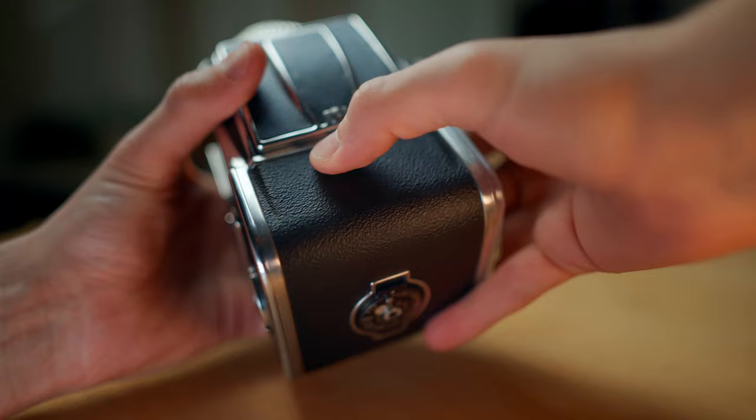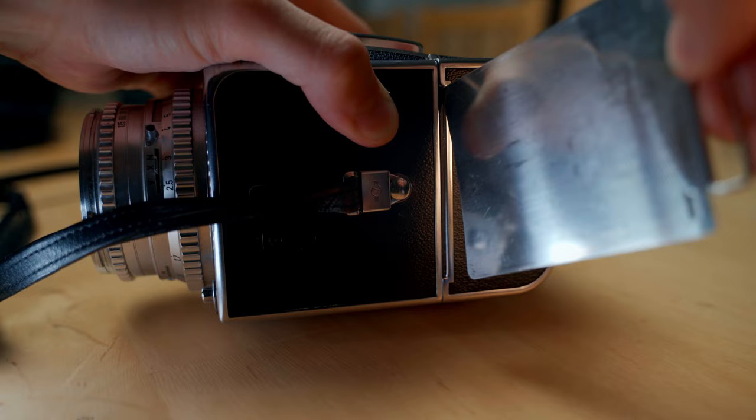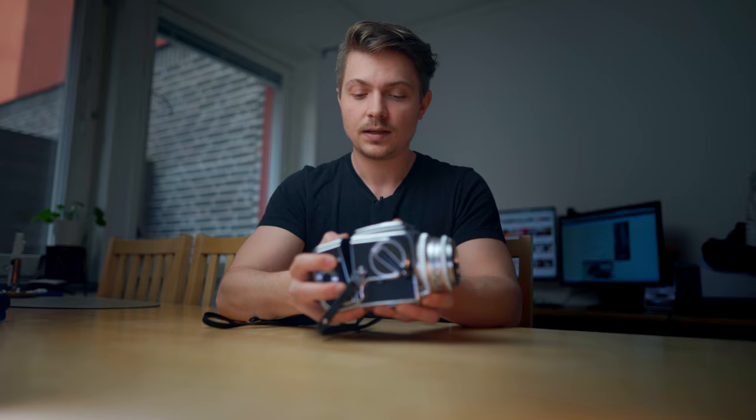Let's begin and look at the overall build. The camera features a modular design, which means that you can remove and replace a lot of different things on the camera. The most compelling argument for this is that you can remove the back by simply sliding this button here and removing it. You have to make sure to have the dark slide in so you don't expose any film. This is quite nice because you can have multiple backs with different film stocks — maybe one with black and white, one with color, or one with fast and one with slow speed.